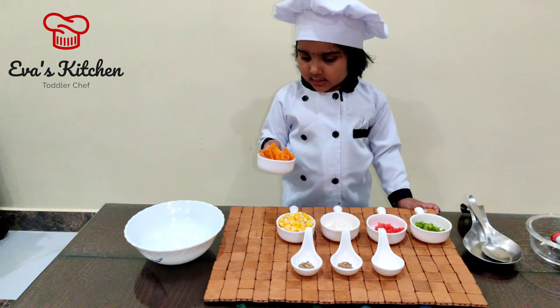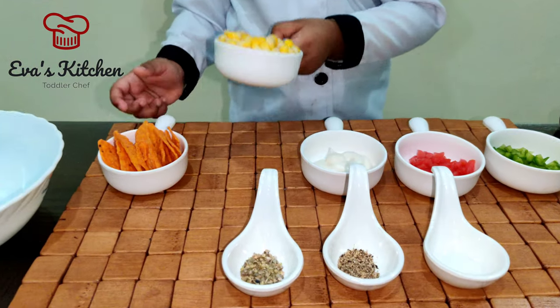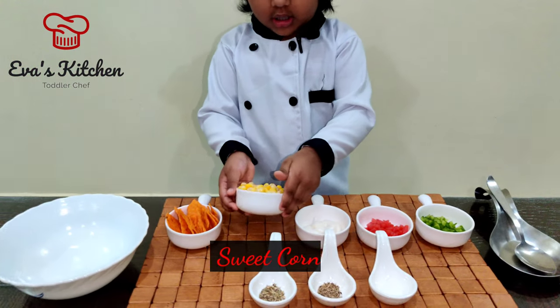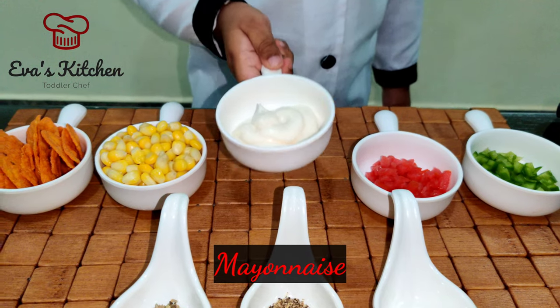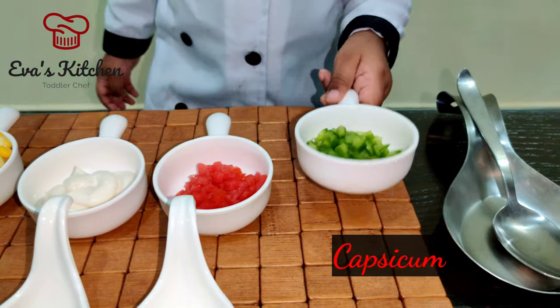Ingredients: matchos, sweet corn, mayonnaise, tomato, grassy gum.